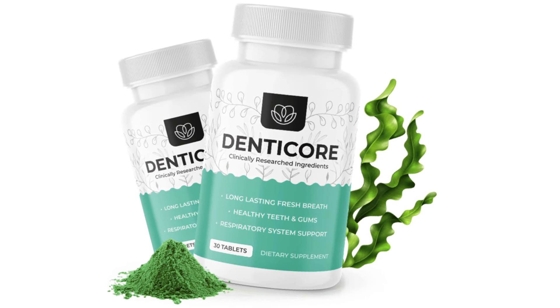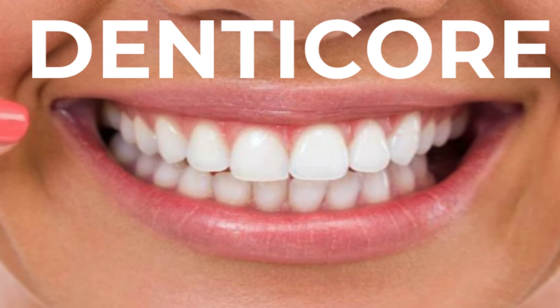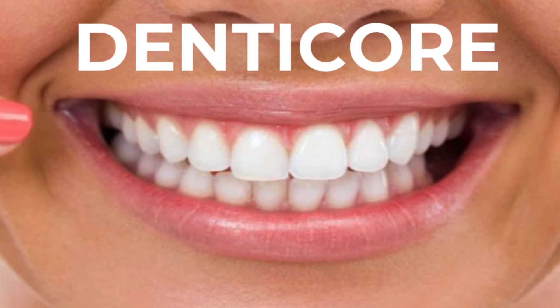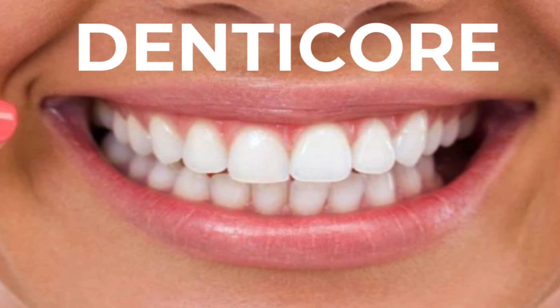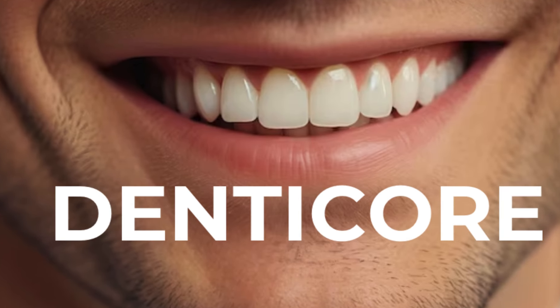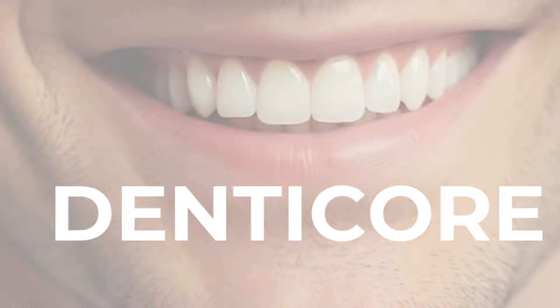DenteCore is a unique dental solution that supports healthy teeth and oxygenates your gums. There are quite a few things you have to know about DenteCore before you begin your treatment with it, but let me tell you — it is amazing how it's going to help you fix your teeth, your gums, and your respiratory system as well.